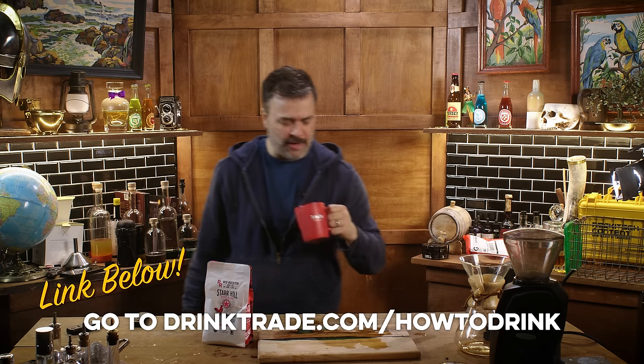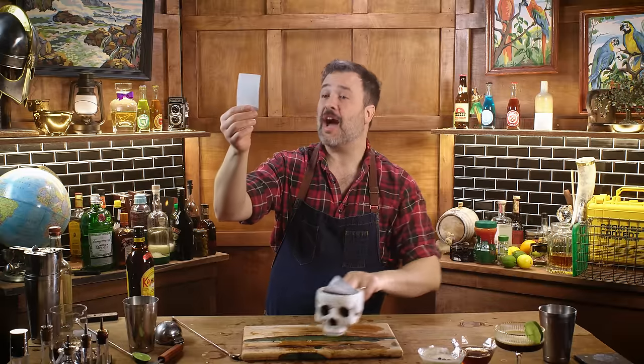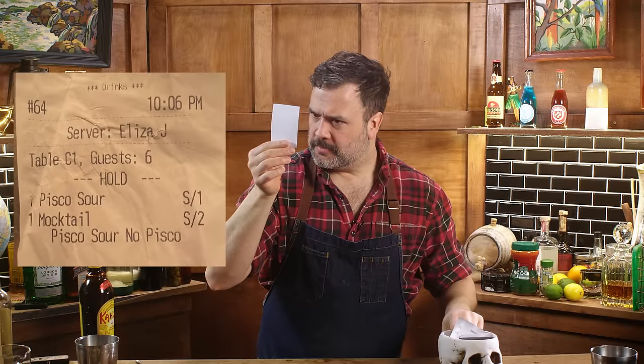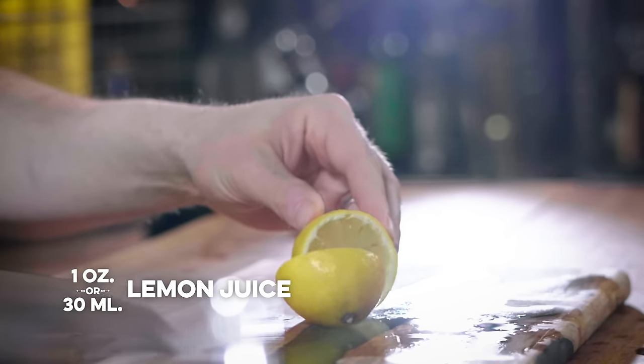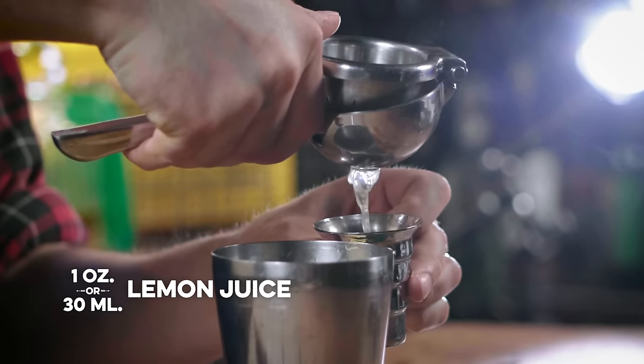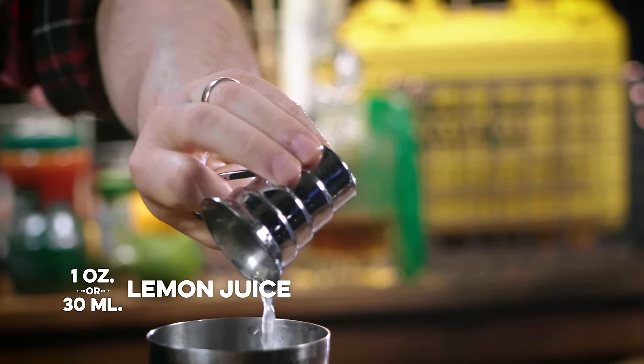Tastes like — what is that, barbecue or something? That's wild. It's a pisco sour — no pisco. It says pisco sour, no pisco. I'm going to start with an ounce of lemon juice. I'm going to go out on a limb and say that a pisco sour without pisco is going to have a really hard time not being terrible.